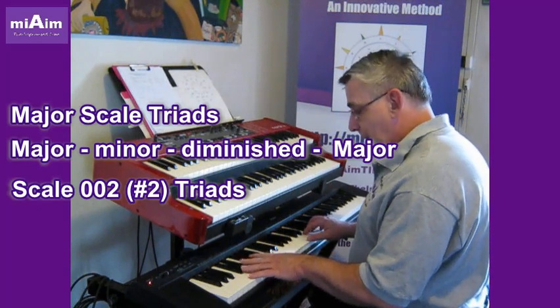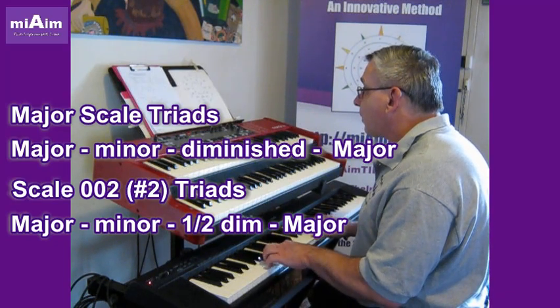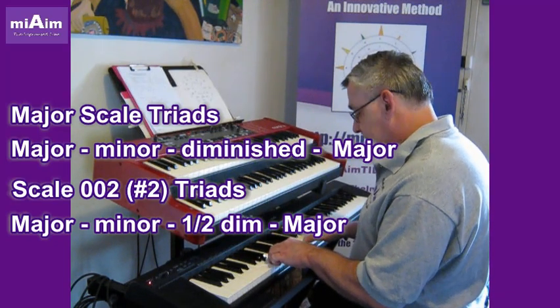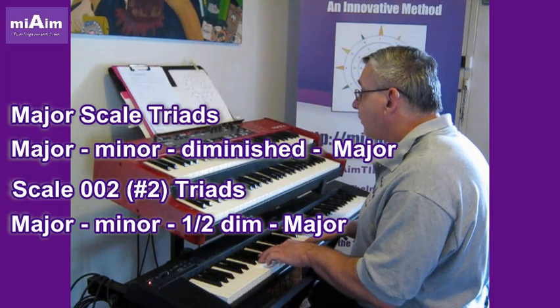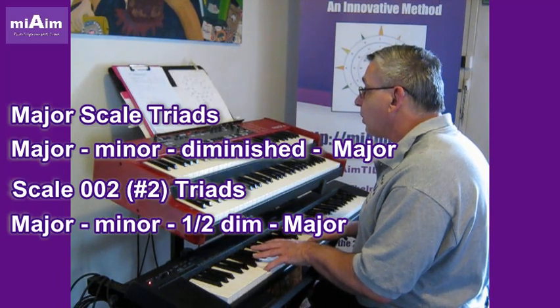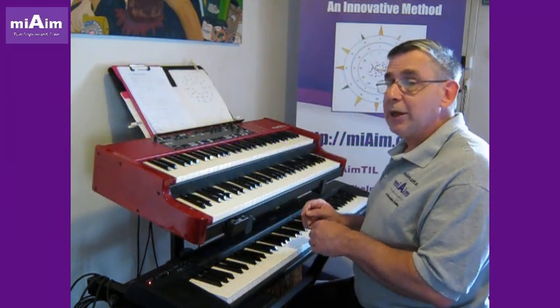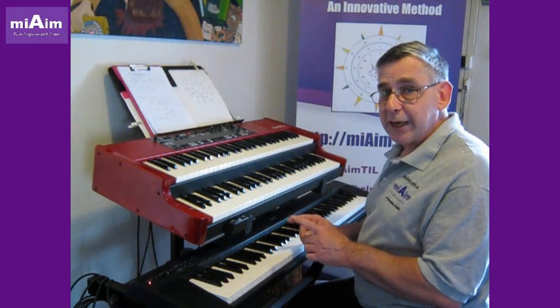With the Sharp 2 we've got: major, minor, half diminished, and then major. So it's just the 7th note of the scale in this chord progression of 1-6-7-4 that changes.